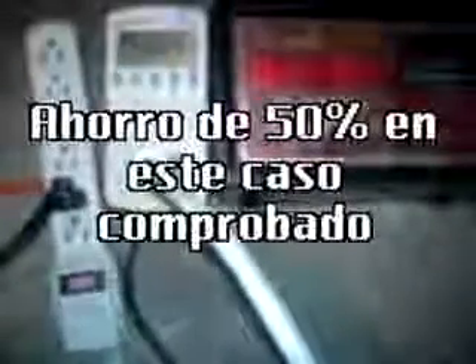Hola, ¿qué tal? Vamos a probar el ahorrador de electricidad Economizer Ultra en un cargador de baterías para carro. Estamos viendo la primera medición de .43, que es el factor de potencia que tenemos actualmente, que mejora a .85. Se debe de tratar de que llegue a .99, cercano a 1.